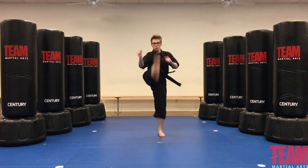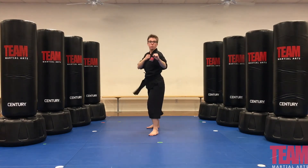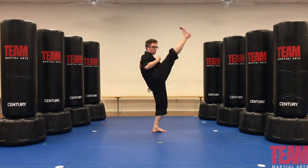First up is our football kick, which swings straight up and down. Next we'll do our crescent kick. That is our orange stripe for basic kicks.